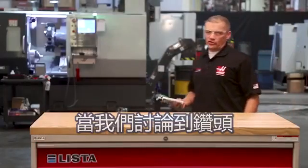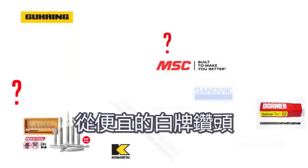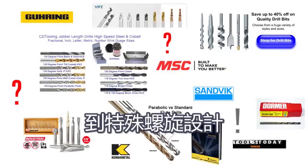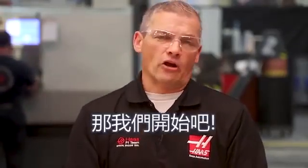When it comes to twist drills, selecting the right one can be overwhelming. From cheap no-name drills to high-end special helix solid carbide through-tool drills, the choices can seem endless. In this video, we're focusing on getting value from your drilling operations with the basic knowledge you need to select the right drill and some tips for getting the most out of each of your drills.